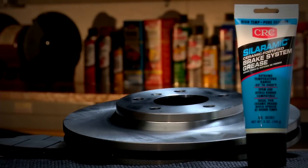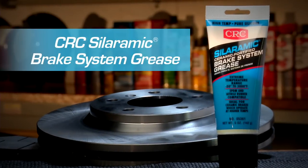Use Sileramic Brake System Grease from CRC Industries to help protect critical brake system components from heat, friction and corrosion.